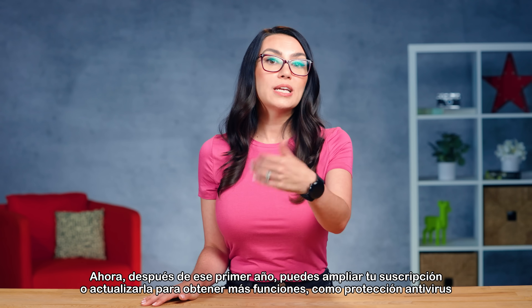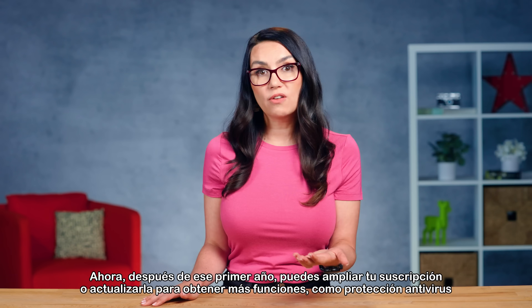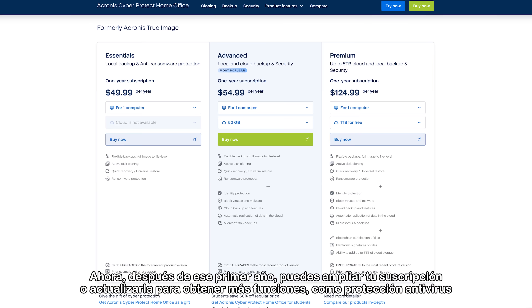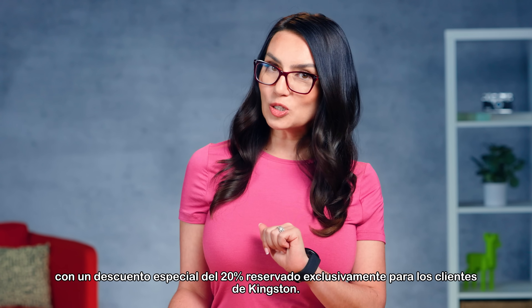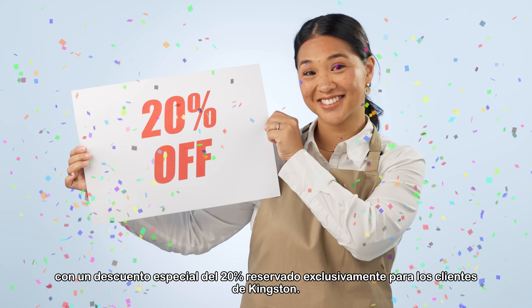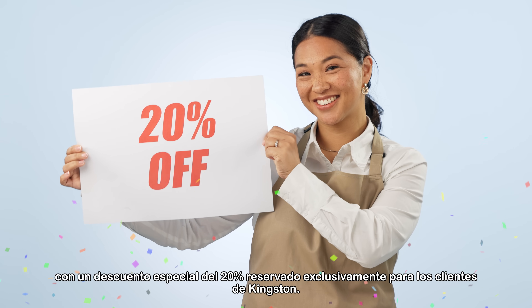Now after that first year, you can extend your subscription or upgrade for more features like antivirus protection and up to 5 terabytes of cloud backup storage, using a special 20% discount reserved exclusively for Kingston customers.